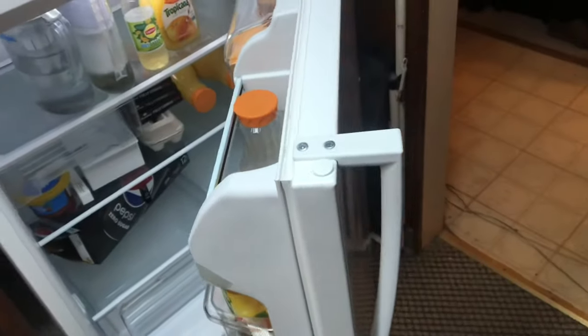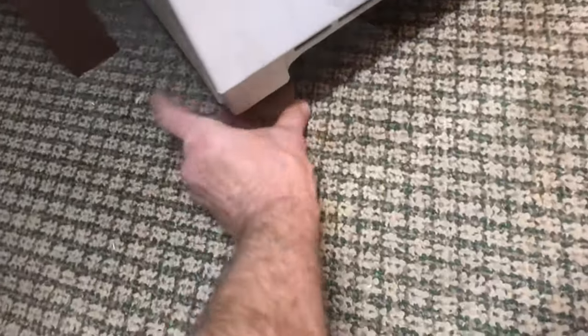We'll keep checking to make sure the door's balanced. And now we've got the door actually swinging in — I kind of like the door swinging in. It's nice to have the door close itself. That's how you can balance the door on a refrigerator.